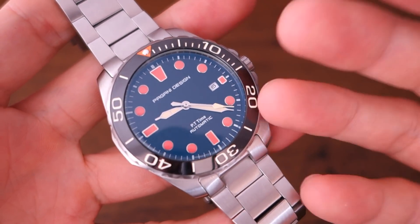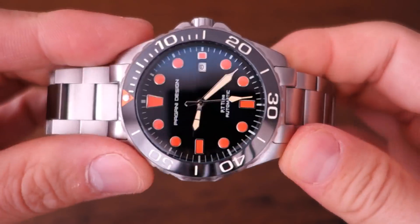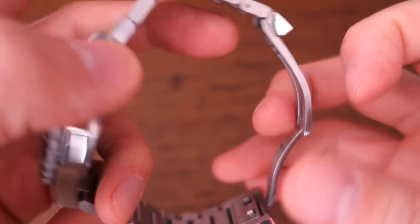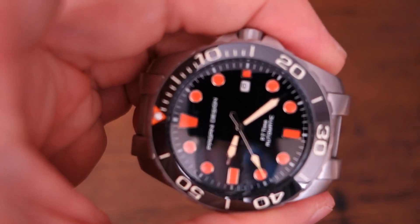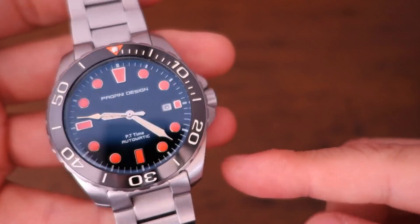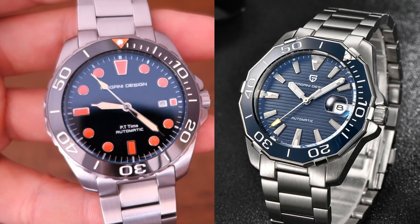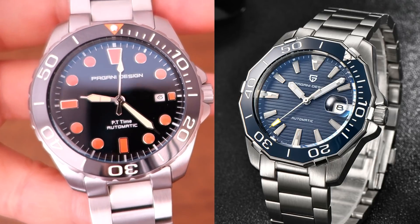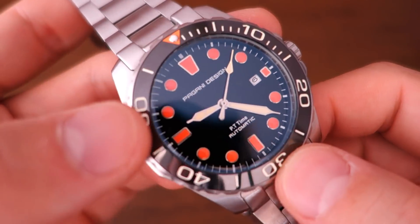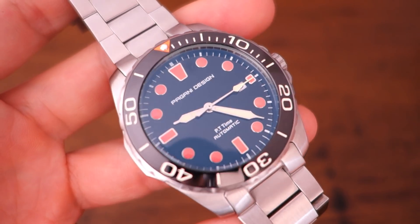As for pros, it's an impressive package for under 70 USD. The steel feels solid, the bracelet is good for the price, and I actually kept this on comfortably. Yes, it's derivative — the case appears identical to that previous watch — but they've gone for a different dial design and different bezel design, so overall it feels like an original combination. The syringe hands also contribute to a fresh look.